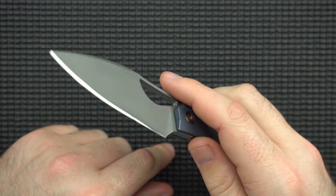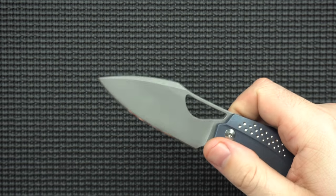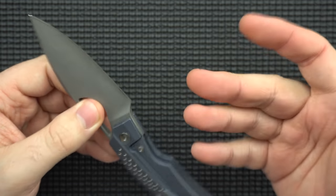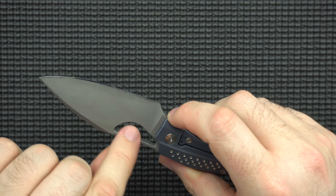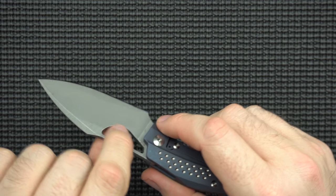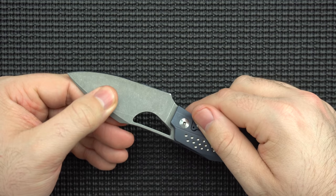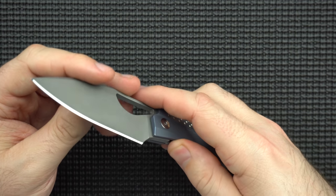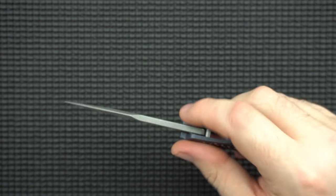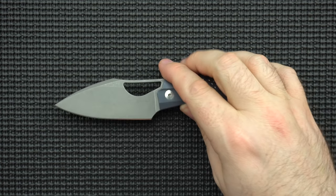The blade shape itself I find to be very practical. You have some flats, some belly, and a tip. There's a swedge on the top, so for piercing you're pretty well off. It's just long enough and useful enough that I feel it can take care of most of my EDC tasks. The opening aperture goes pretty deep into the blade, but it's a pretty high grind — grinding it down, it ends up being a pretty good slicing tool. Once you get down to the apex cutting-wise, I was pretty pleased. It's not like the thinnest stock ever, definitely not in my top three for slicers, but better than average.